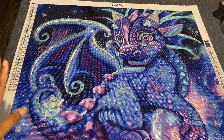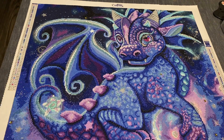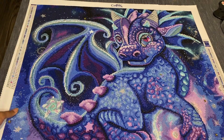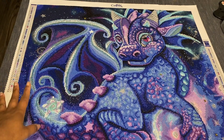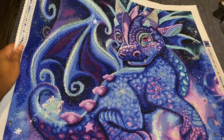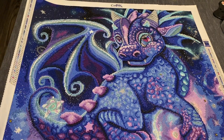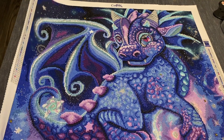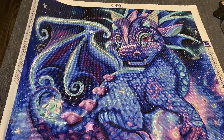I do want to say about a couple of upgrades that Craftably made on their canvases — it was very noticeable. This particular kit had eight ABs, four crystals, and two special shaped drills. Those AB placements and specialty drills are making the canvas sparkle like nobody's business, which I knew it would. It's just so beautiful.